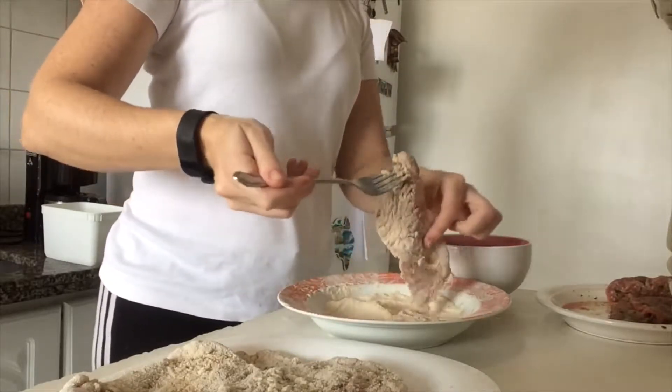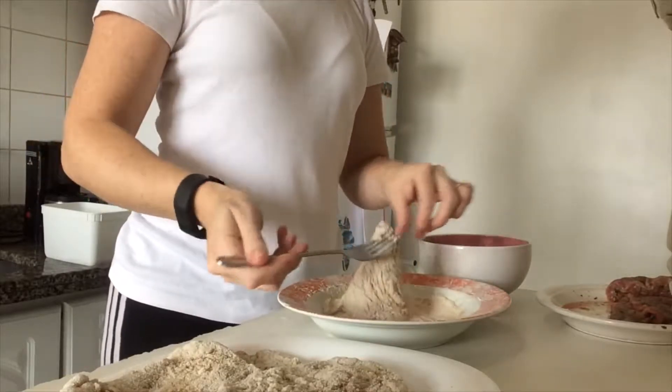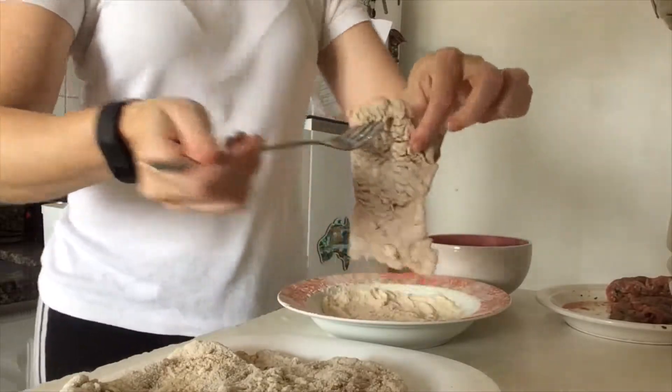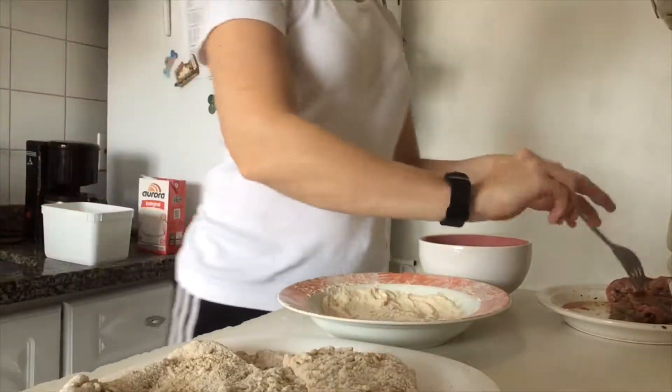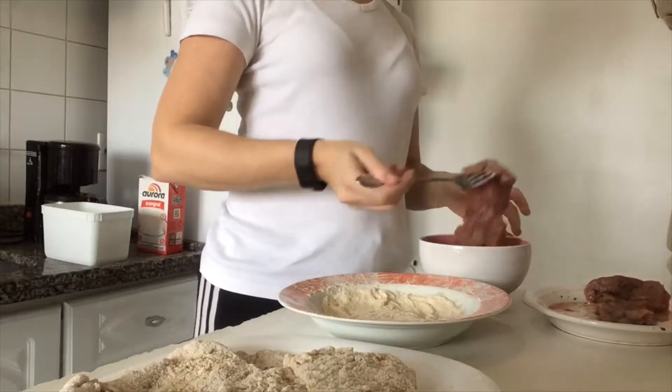My kids just love this recipe. It's very, very nice. This tastes really good and we eat it with rice. You can also have some potato chips if you want, but we don't really like potato chips.